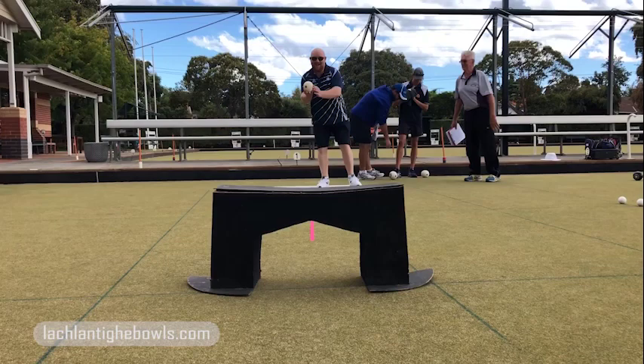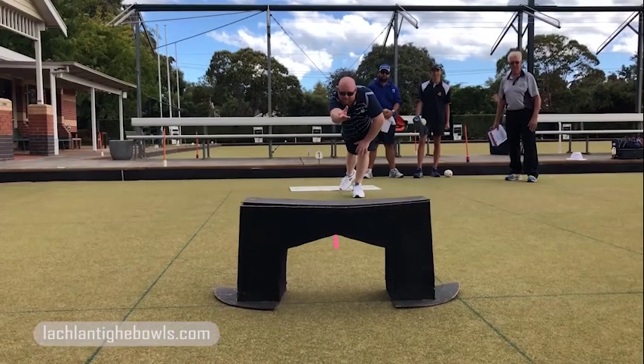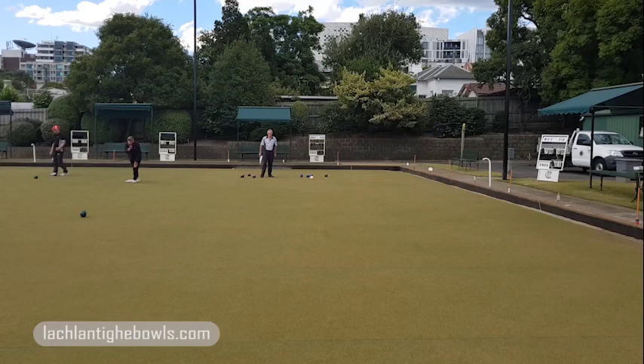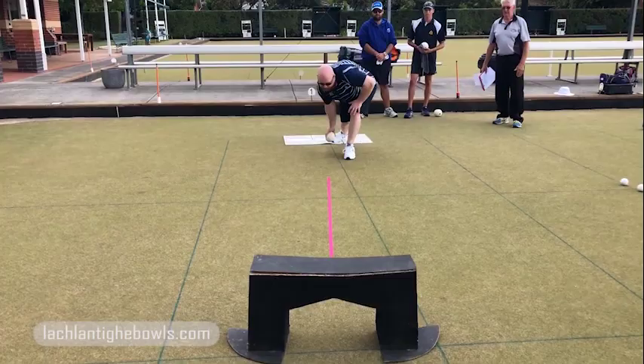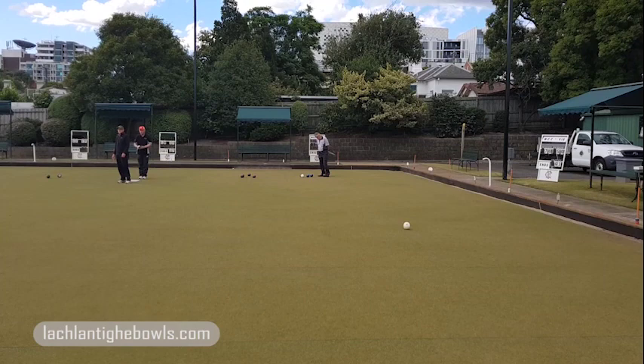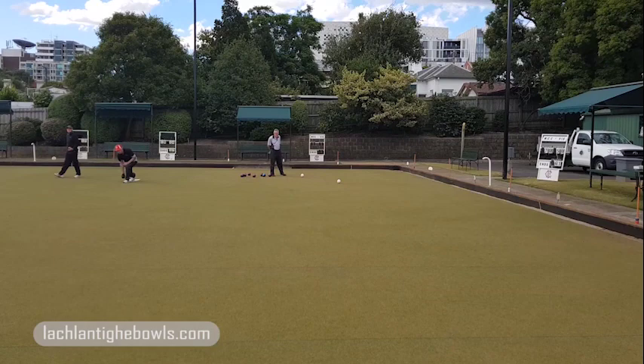Beautiful — okay, number six, your turn, and don't forget to replace your mat. Good stuff, number six — excellent.